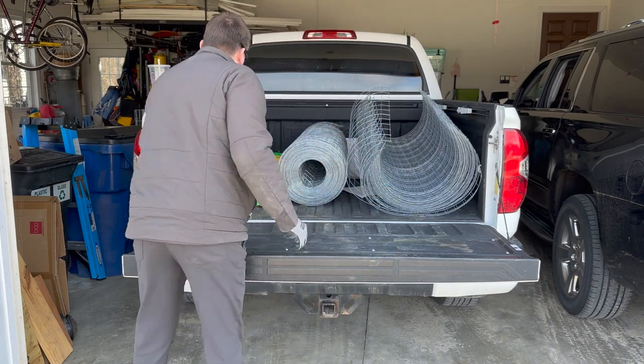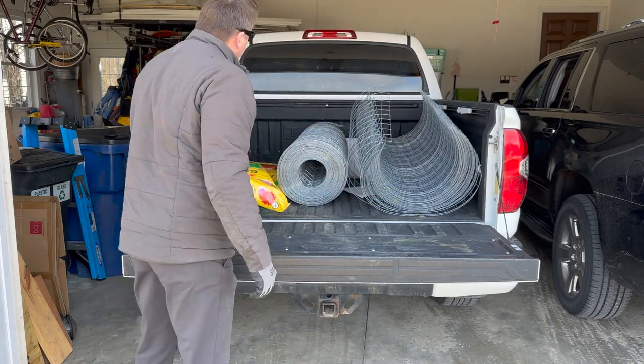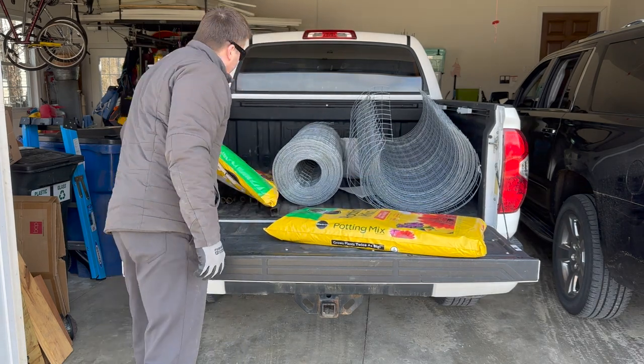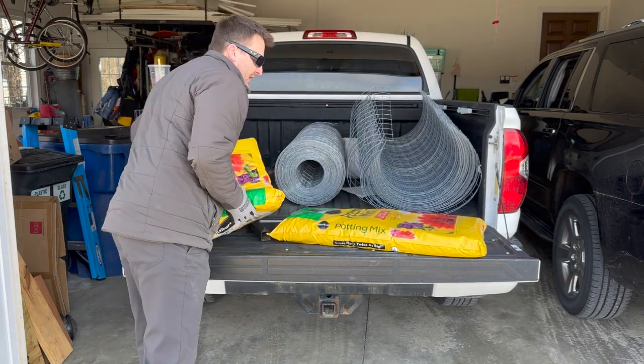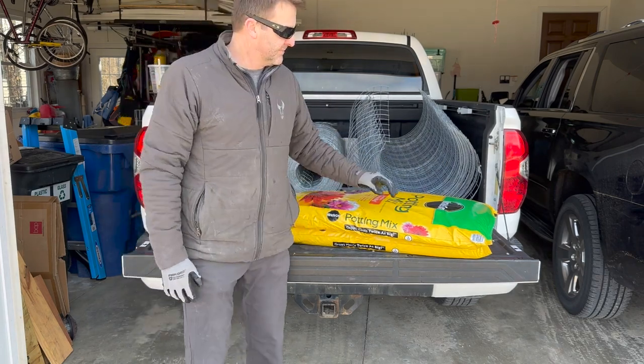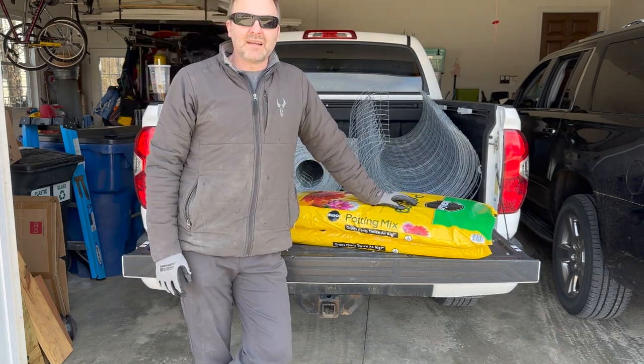Then we'll take some potting mix down to the basement. It's got a bunch of persimmons sprouting and I'm going to let this sit down there for a day or so until it catches up to room temperature. That's what's going on in my neck of the woods.